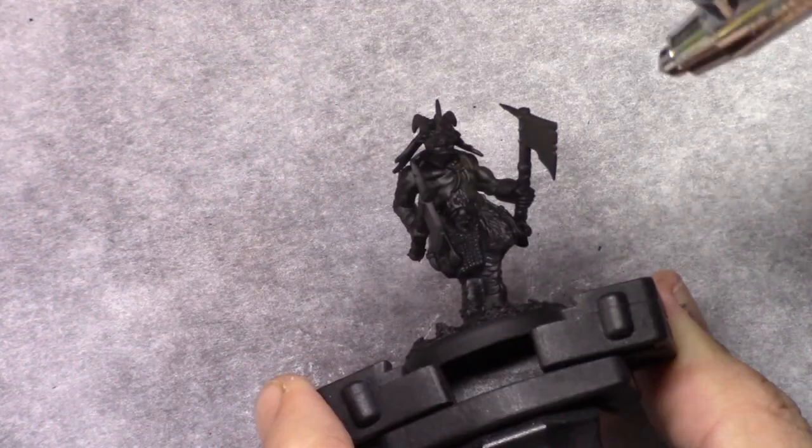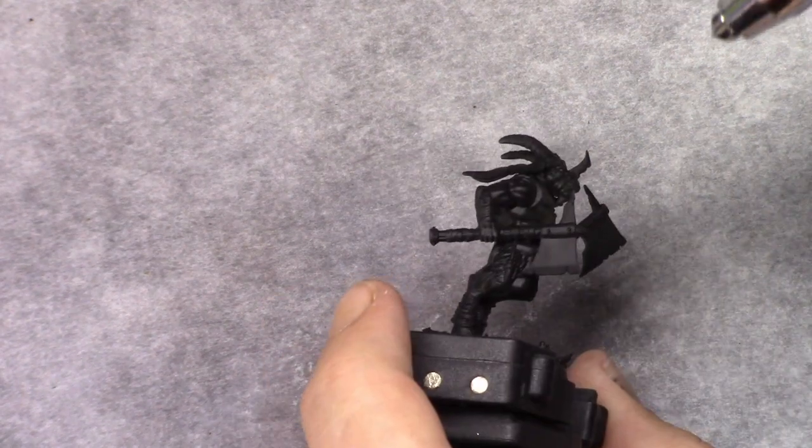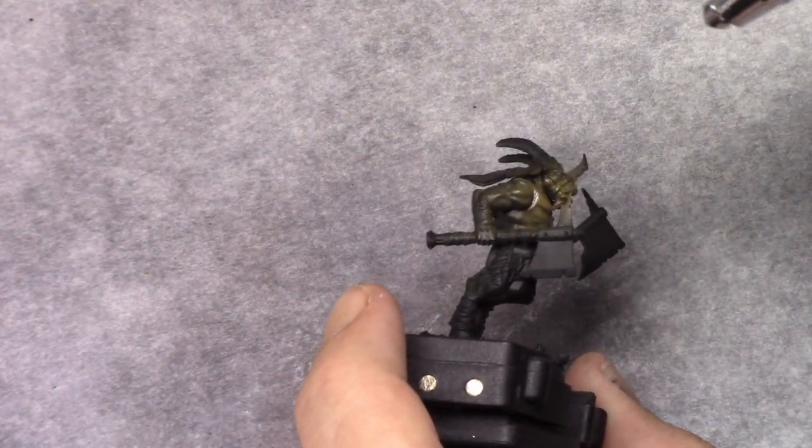I started off with a base coat of Chaos Black. You can use any other base coat if you want to or if you prefer to.